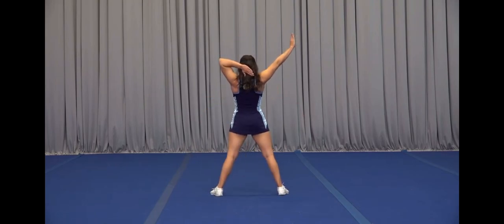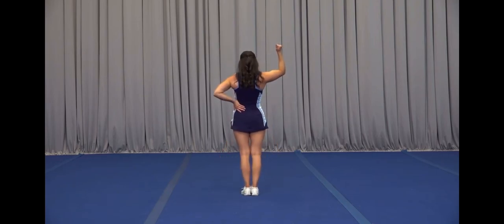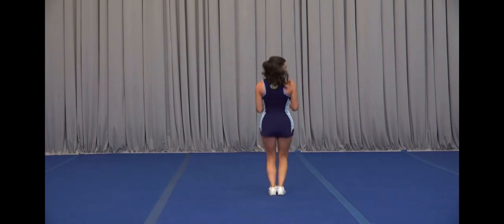Arms out on one, switch it on two, we swing on three, snap up on four, out on five, in on six, we chug seven, chug eight.